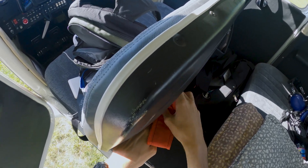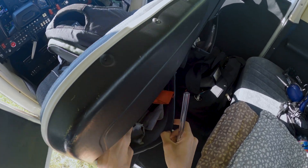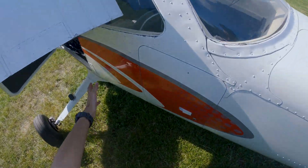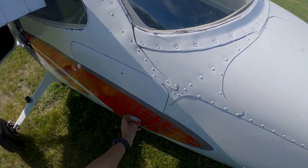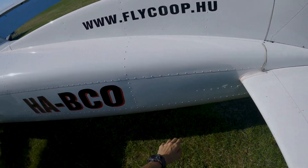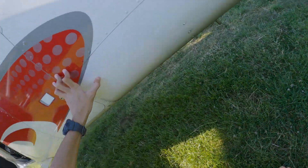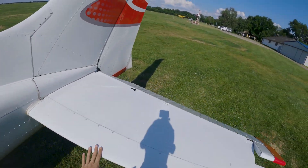We walk from the left side of the aircraft, making sure the cargo compartment is closed and locked. We visually inspect the fuselage in general for any damage or dents. From the underside, everything looks fine.